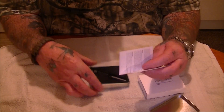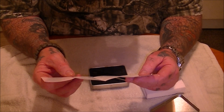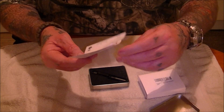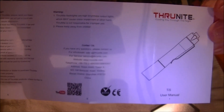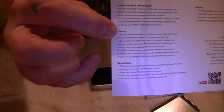As usual, it comes with a nice set of operating instructions. You can pause it if you want to read it.